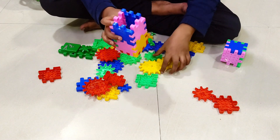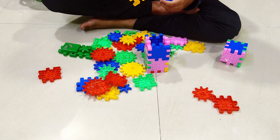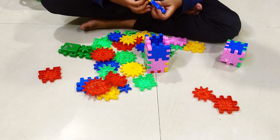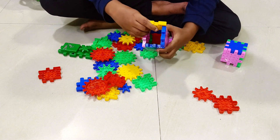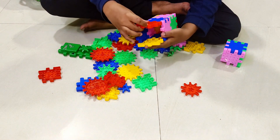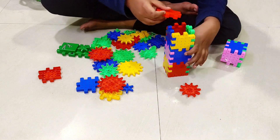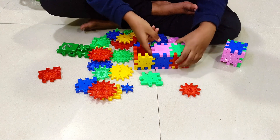Let's seal this off. We need one, two, three — three sides. Let's make it. Okay, so we are making it like this and it will be like this. Boom, it's done, and let's seal this off too.